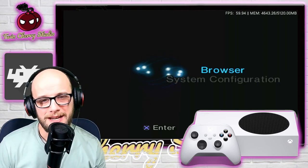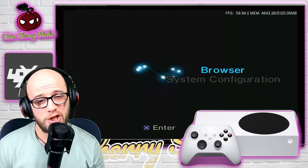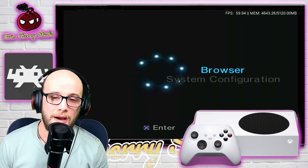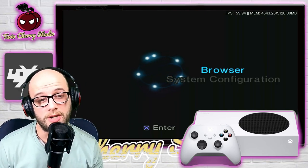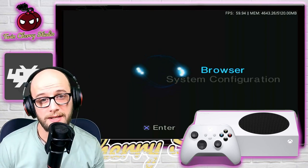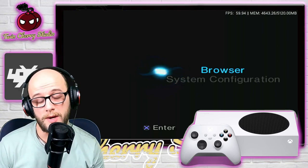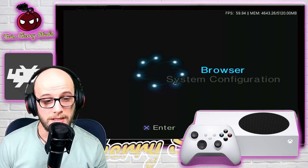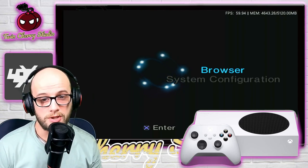Hey everybody and welcome back to TwinChevy Studio. Today we're going to be looking at the PCSX2 emulator running on Xbox Series S and Series X. If you have an Xbox One, don't bother trying with this because it's not going to work. PlayStation 2 emulation isn't perfect and it's never going to be perfect because of the way the CPU is designed. Some games do run, a lot of the games actually do run really well, but some don't.